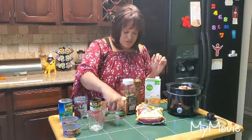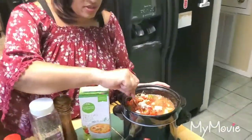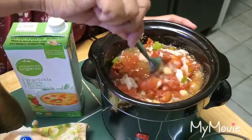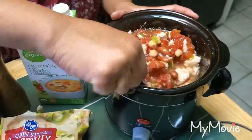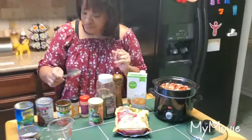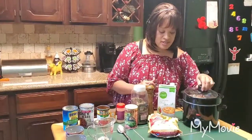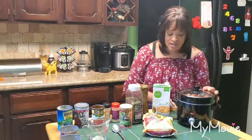I'm going to stir everything up. Here's what it looks like — feel free to put in any other ingredients you want. When it cooks down it's going to look even more delicious. You can eat it with oyster crackers or regular crackers. I'm putting the lid on and turning it on high, then I'll plug it in off-camera.